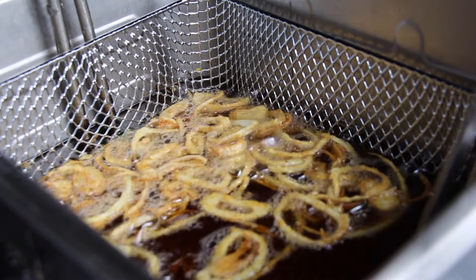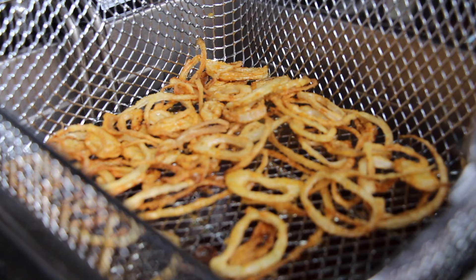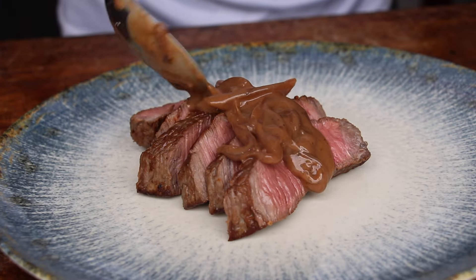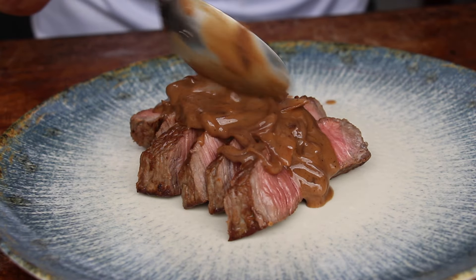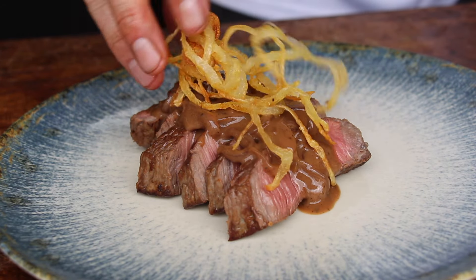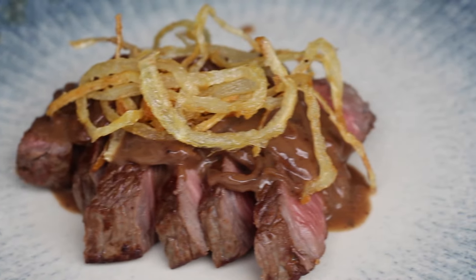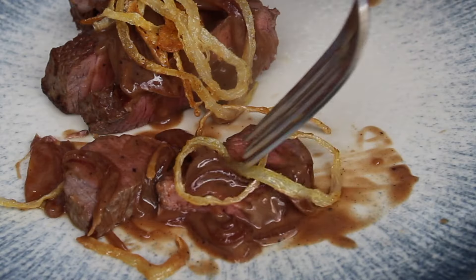Those fried onions are truly delicious. Place them on a paper towel before serving, then serve your beef with the sauce and the onions. In German, this dish is called Zwiebelrostbraten. I was so happy with the color that I decided to slice the meat first. Delicious stuff — can't wait to hear your thoughts. Make sure to hit the like button and subscribe if you haven't yet. Thanks for watching!